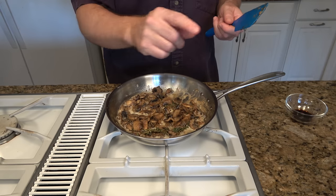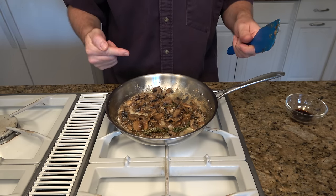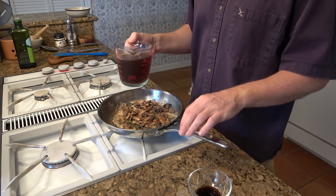And while you're there, don't forget to hit that subscribe button. To thank you for your support, I'm going to show you a picture of a fuzzy red panda. Now we'll add our two cups of beef broth.